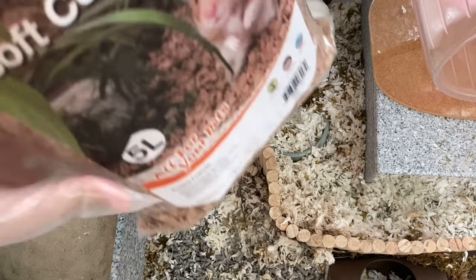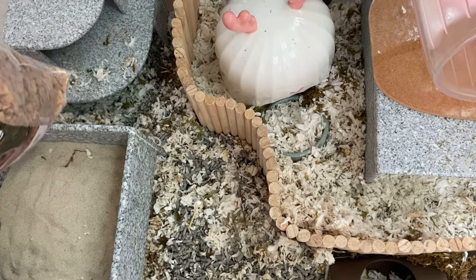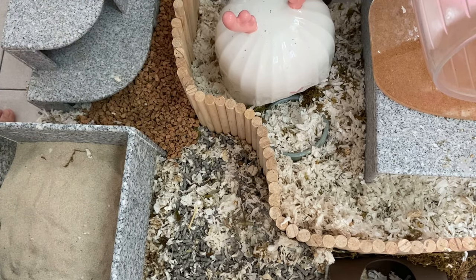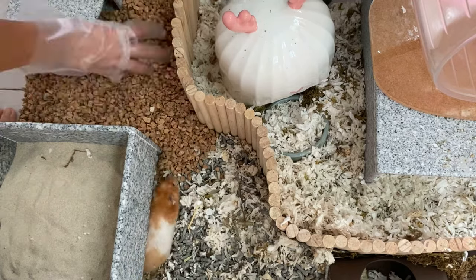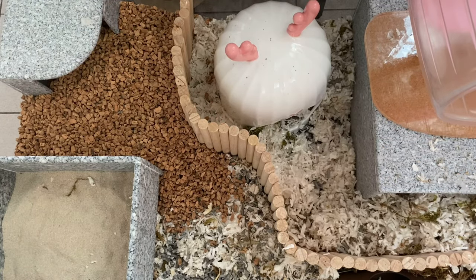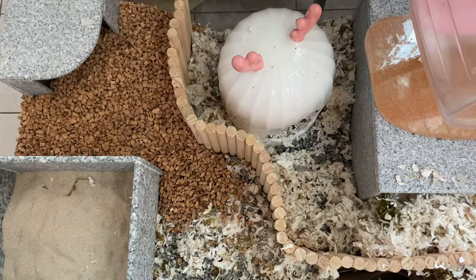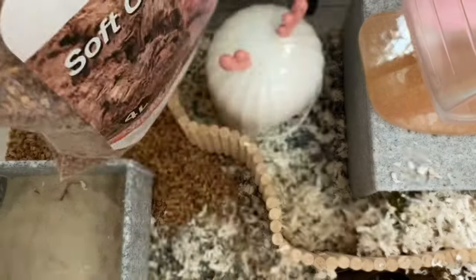Now I'll be adding the Night Angel Soft Cock Granule in the larger size, followed by the Night Angel Soft Cock Granule in the smaller size.